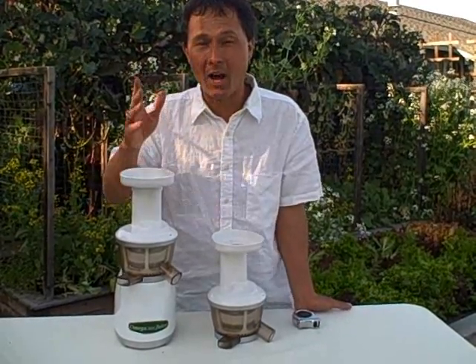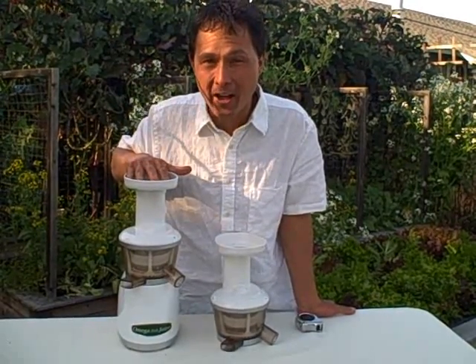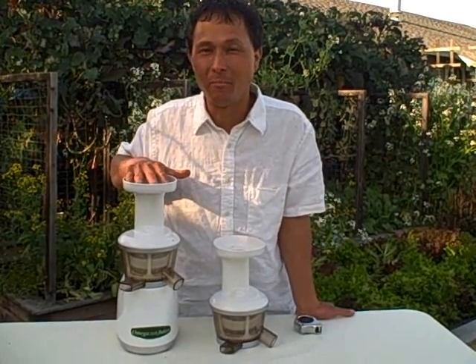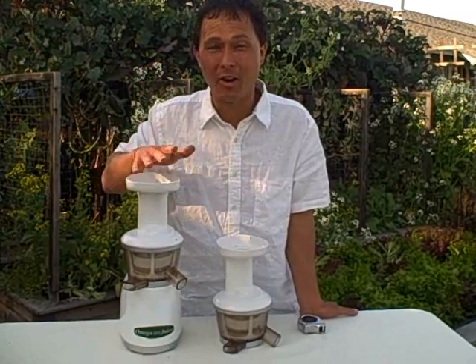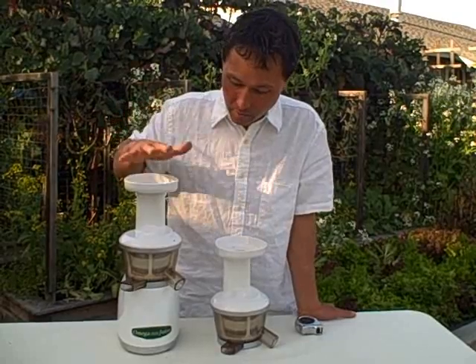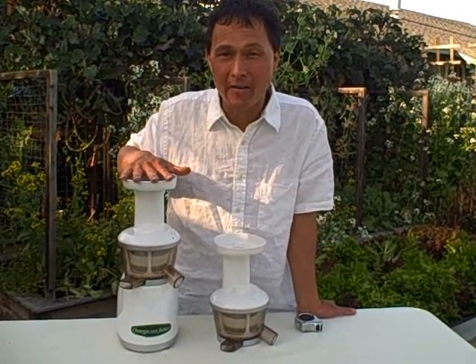But Omega is now confirming that they have upgraded the white screen and that the white screen should be fine for most people, unless you're making a major lifestyle change. But if you're just getting into juicing and you're not sure you're going to do it a lot, this model — the original Vert 330 — is probably going to do fine for you.